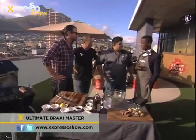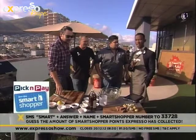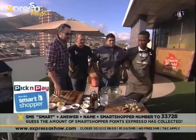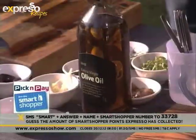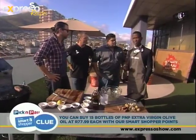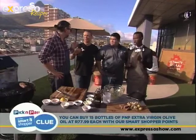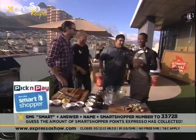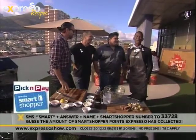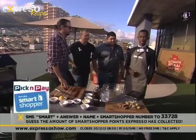Speaking of epic stuff, we're giving our viewers at home — the smart shoppers at home — the chance to win one million smart shopper points. That's the equivalent of 10,000 rand. So what we're asking you right now is to guess how many smart shopper points we have on our card. Because you know we shop at Pick and Pay, here's the clue: this is a bottle of one liter extra virgin olive oil which costs 77 rand 99. Now with the amount of smart shopper points that we have on our card, we can buy 15 of those bottles. So if you can do the little maths there, work out how many smart shopper points we have on our card — SMS the keyword 'smart', your answer, followed by your name and your smart shopper card number to 33728.